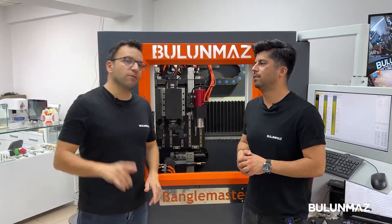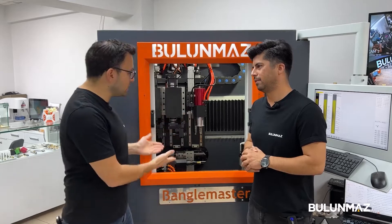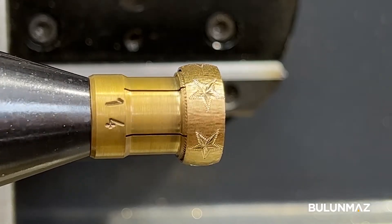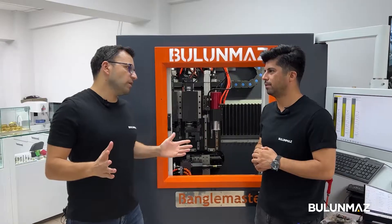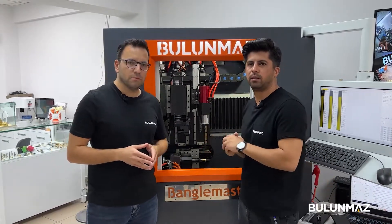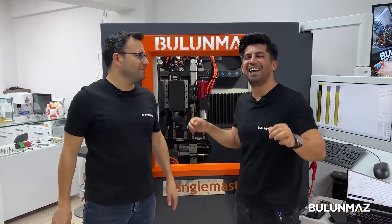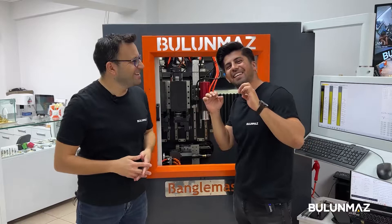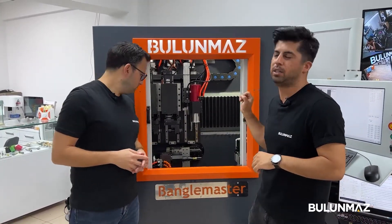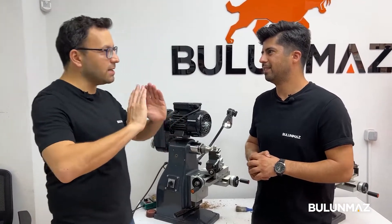Ufuk has completed the last operation. We used three heads of Bengalmaster on this ring. It didn't take too much time, and with the use of three heads we easily completed that beautiful star design. I want to make a last touch — I want to make a border for these rings. I give five stars for this Bengalmaster machine. We want to make the final touch and make borders on our ring.